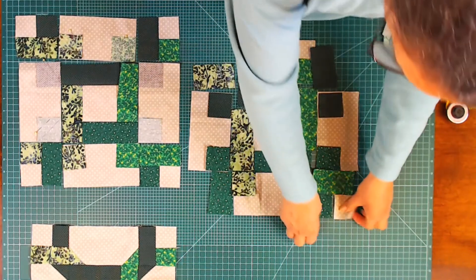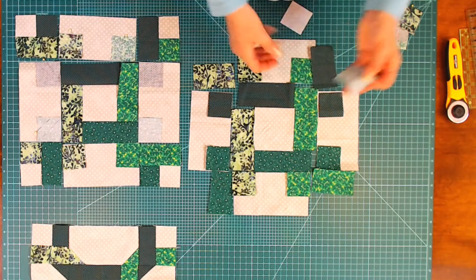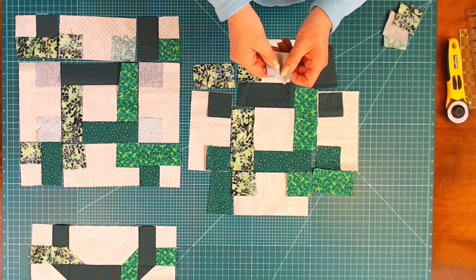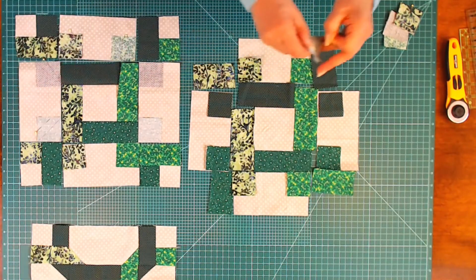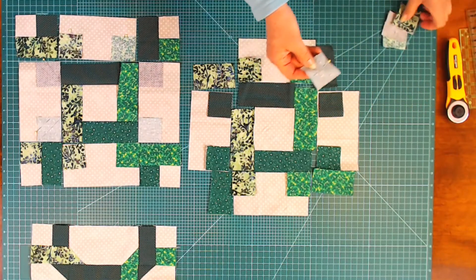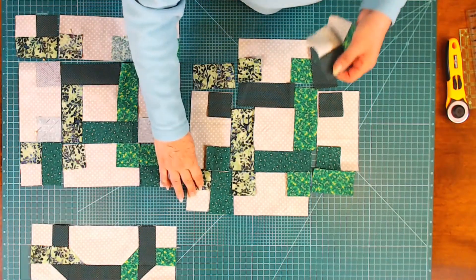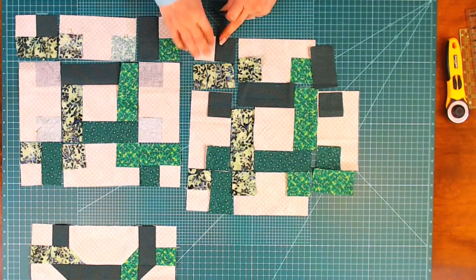I'll just pop a pin in there and point it towards the direction I want the seam, and then I know where my seam goes. Being left-handed, I have a tendency to put everything in from the left, so it just makes it easier to sew for me. I'll take these over to the machine and run a seam on those. These are now sewn, and I have pressed them to the darker fabric, just so that the seam doesn't show.